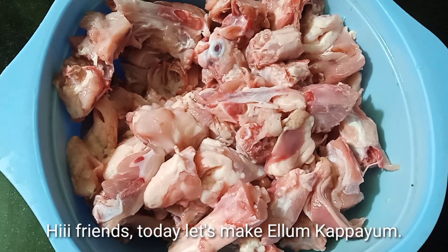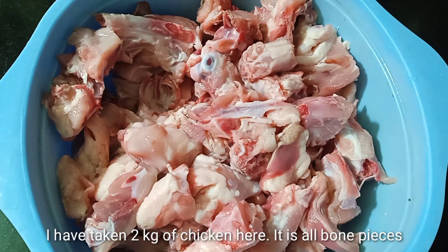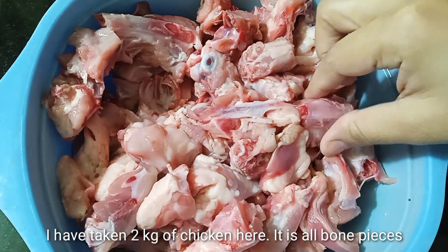Hello friends, welcome to this video. We are going to show you a little more bread. There is also chicken — chicken 65. The chicken is made of 65 pounds.